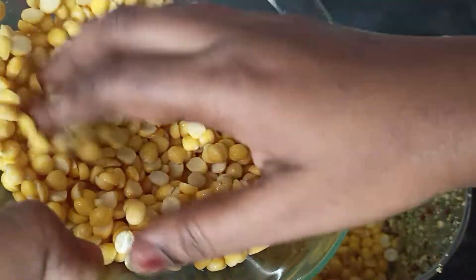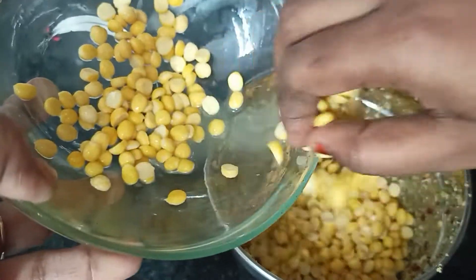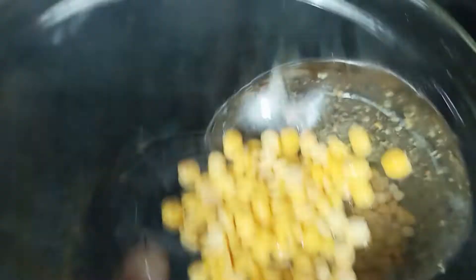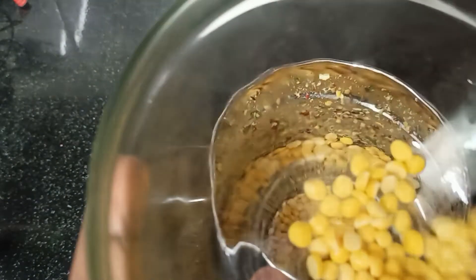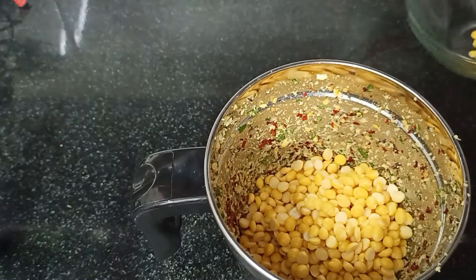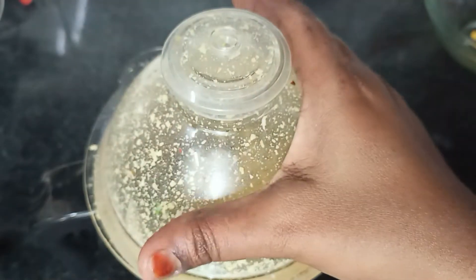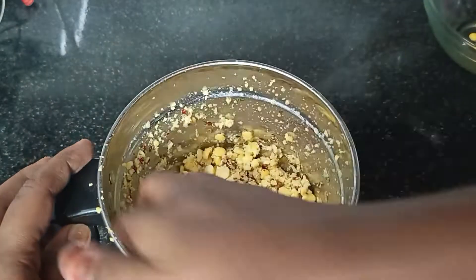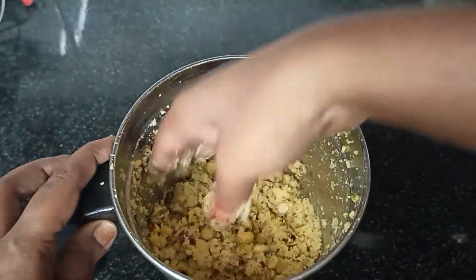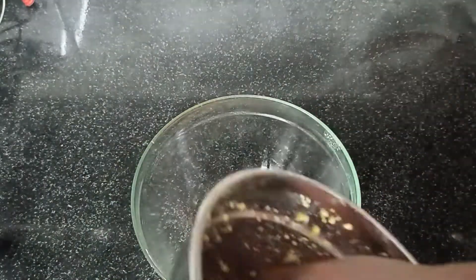We need to use the mixi jar — add 2 grams of mixi jar. Put the mixi jar in the layer into this bowl so we can mix it. We put it in this bowl and mix it up. That's how we have done it.